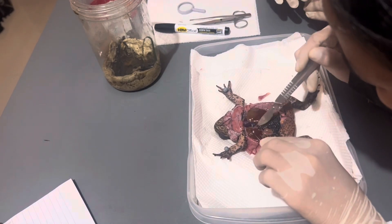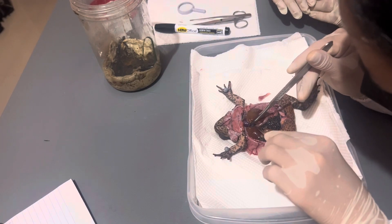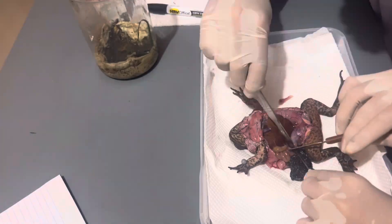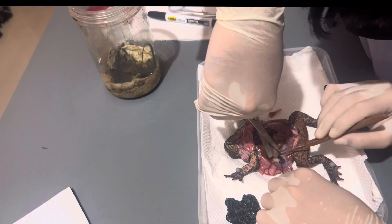So for now, we will be exploring and trying to identify the organs. Here we can see the ovaries. Ovaries in amphibians produce a huge number of ova, while those in mammals release only a single ovum or egg. This is the female reproductive system of frogs — it's where eggs are produced.